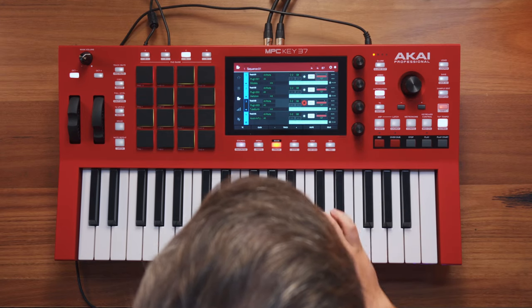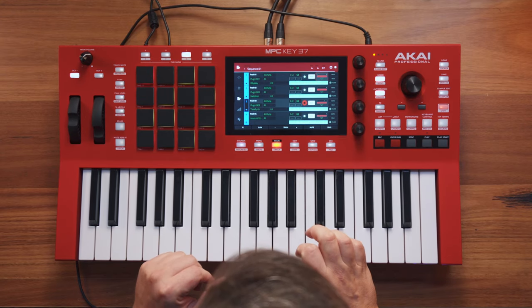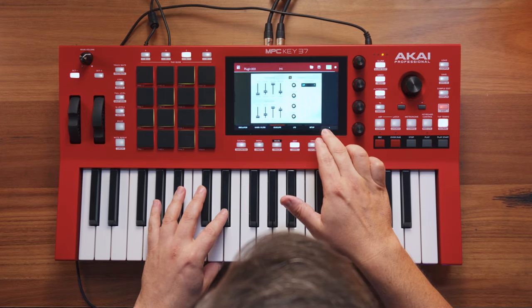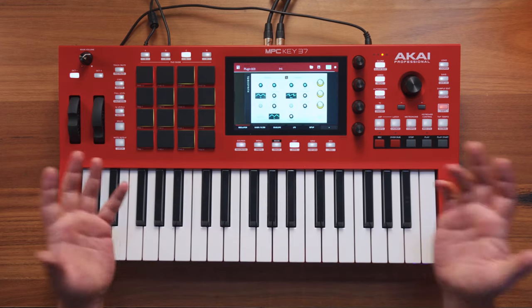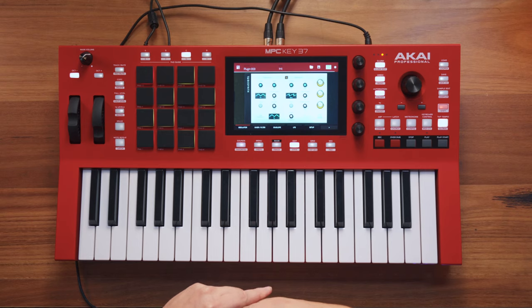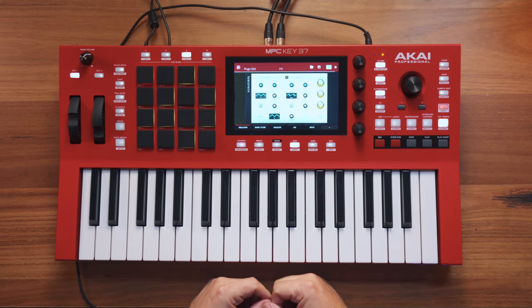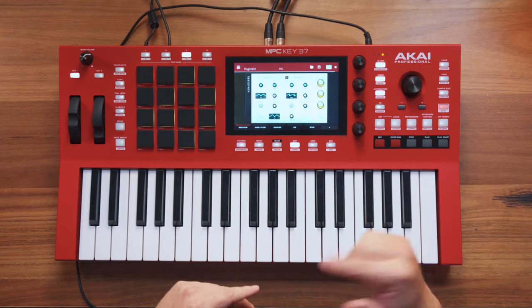Let's see if we've got another sound to go and play with here. Let's go and look at this for a moment. This is a thing called TubeSynth, which is another one of the built-in plug-ins. MPCs are actually expandable, so you can actually go and put further plug-ins on. You can drop your own samples into it.